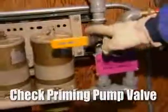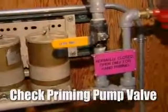Then, following the piping into the building, there's a valve that's labeled normally closed for the hand priming pump. We want to make sure that valve is closed.